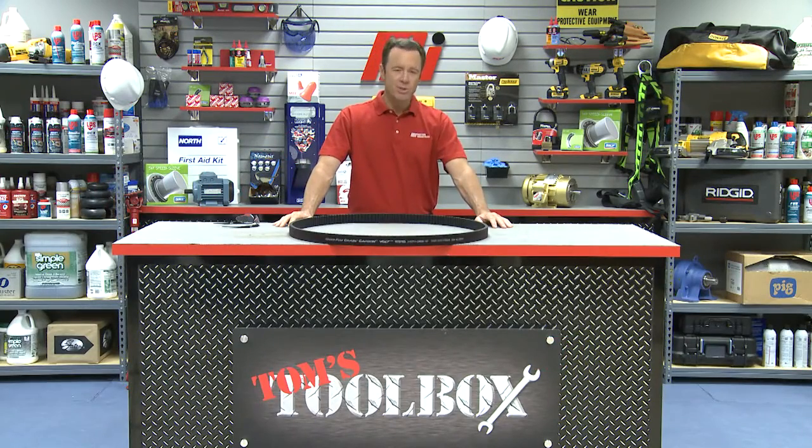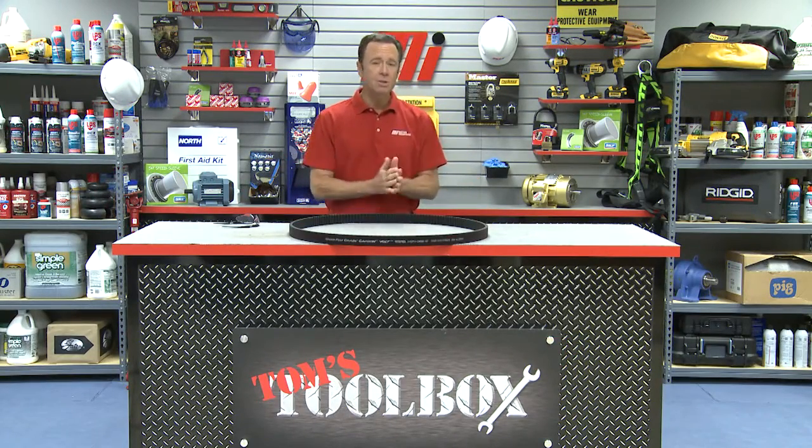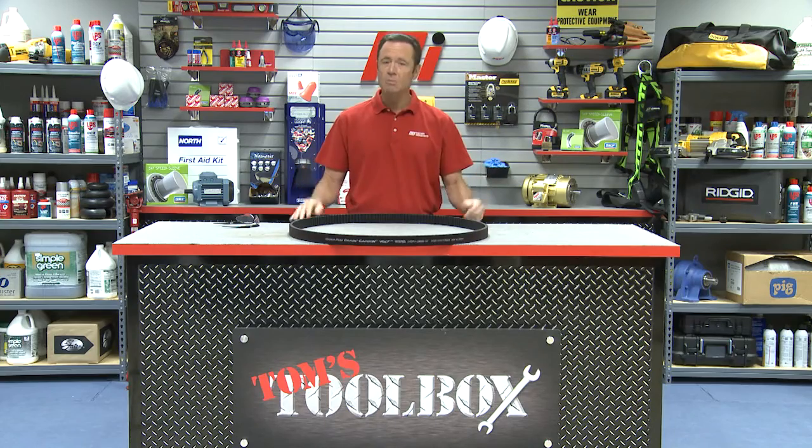Hello and welcome to another Motion Industries how-to video. This is an edition of Tom's Toolbox, which makes me Tom Clark your host.